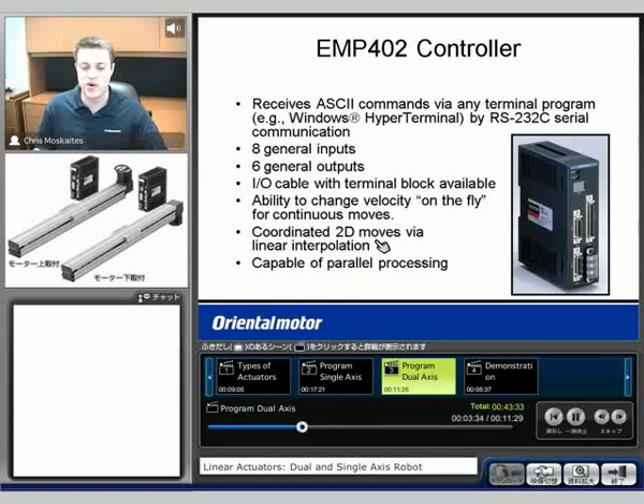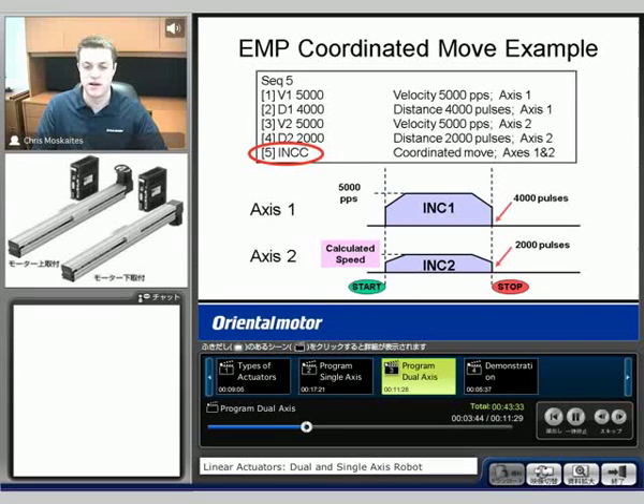We can also do parallel processing, so we can have both of the actuators move at the exact same time. If we have them both move at the exact same time, one will be a calculated speed so that they start and stop at the exact same time. We'll see that the INCC command is what's going to allow us to make a coordinated move with both axes — a pretty simple way to get two axes in very coordinated motion.